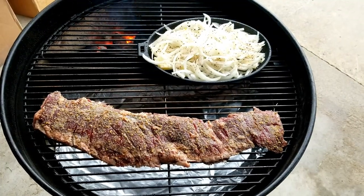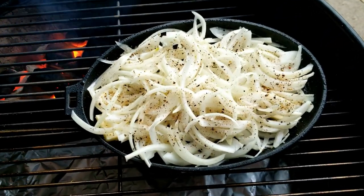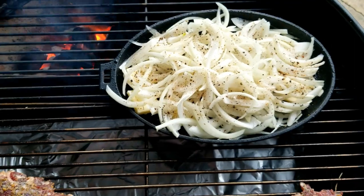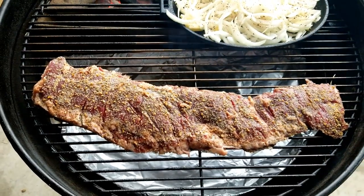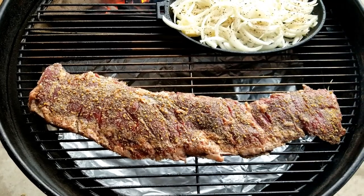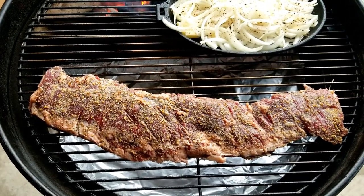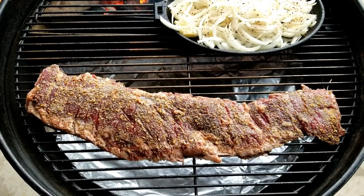We got our skirt steak on, and I chopped up some onions with a little salt, pepper, olive oil, and butter — we'll let those caramelize real good. We're looking at probably around 100 degrees internal temperature and then we'll start searing this bad boy.